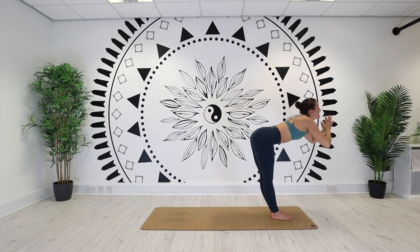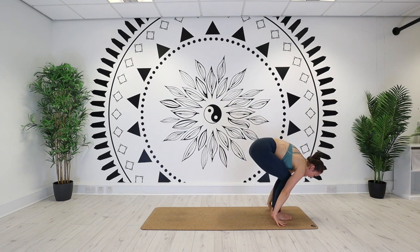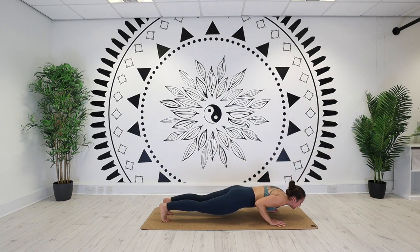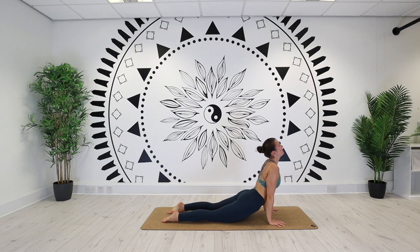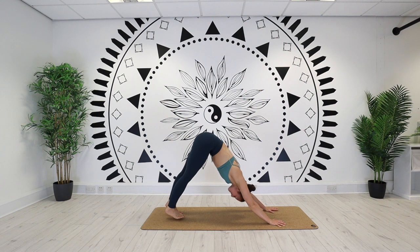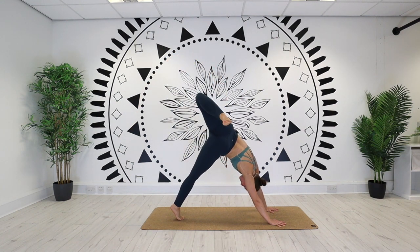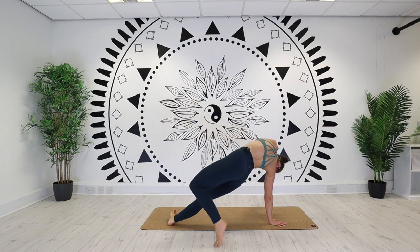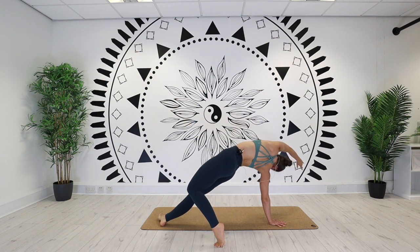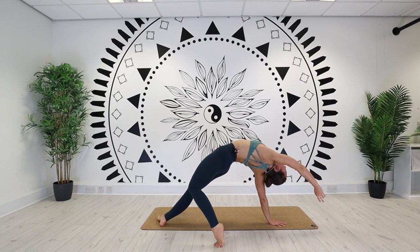Forward fold on your exhale. Lengthen on an inhale. Step or jump, chaturanga on your exhale. Back bend — inhale. Downward facing dog — exhale. Left leg lifts into the sky on an inhale. Bend the knee, stack the hip or wild thing on your exhale. Push the hips super high on your inhale. Hold it there for your exhale. Hold it for an inhale. Hold it for an exhale.